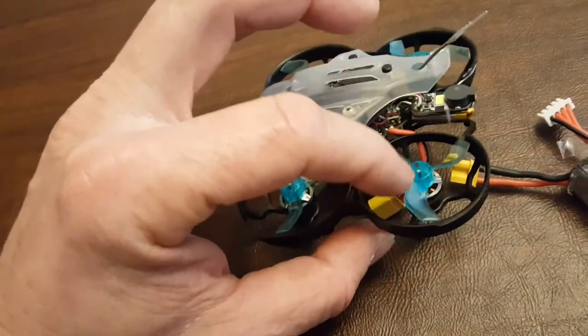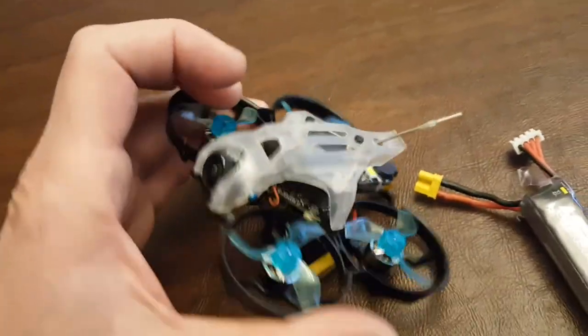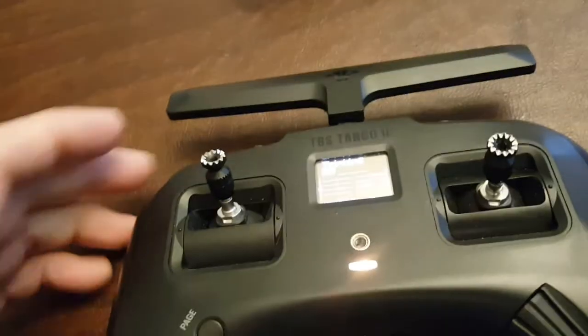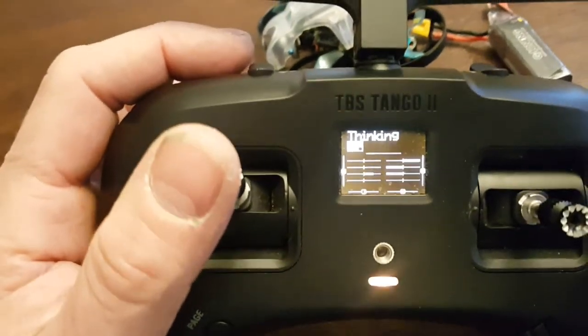The motors are balanced. This thing runs super smooth. I'm also including the model setup — I have some pretty neat things going on in the transmitter.